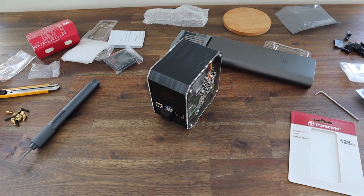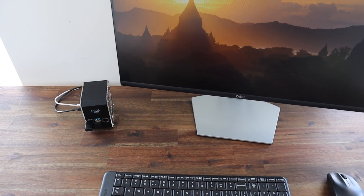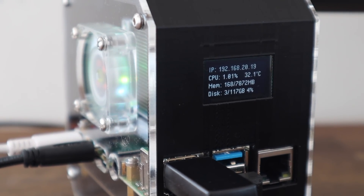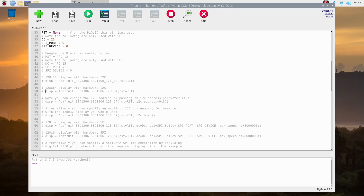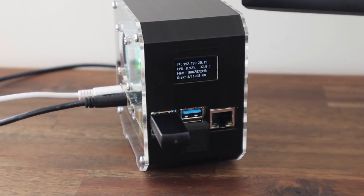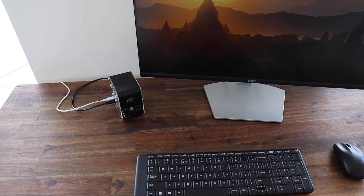We can turn it on and try it out. Mine will work right away as I've cloned the SD card from a previous project which already had the stats display programmed to run on startup using crontab. The display shows your local IP address, which is useful for network related projects, as well as the CPU load, CPU temperature, and memory and disk usage. The Python script is fully customizable so you can add or remove stats as you'd like, and even integrate stats from other utilities like Pi-hole or OpenMediaVault. If you'd like to build your own case like this, I'll put links to the 3D print files and to a pre-made kit in the video description.